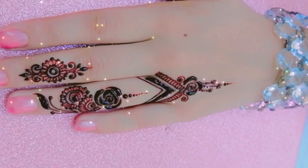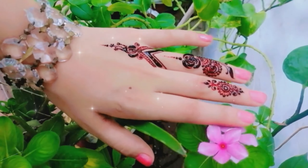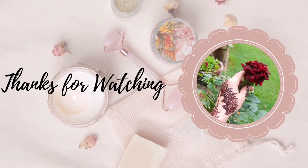If you want to see more designs like this, be sure to subscribe and hit the notification bell.